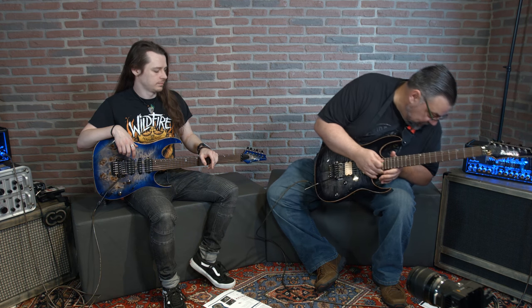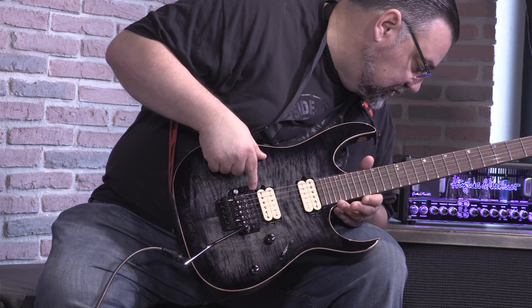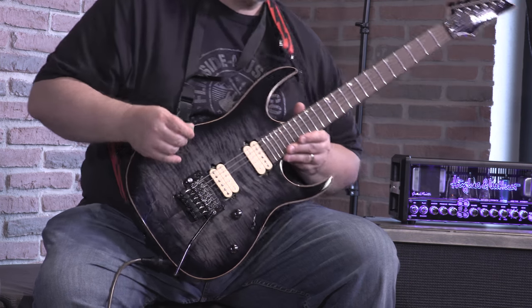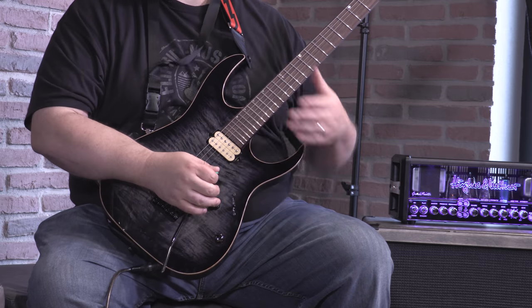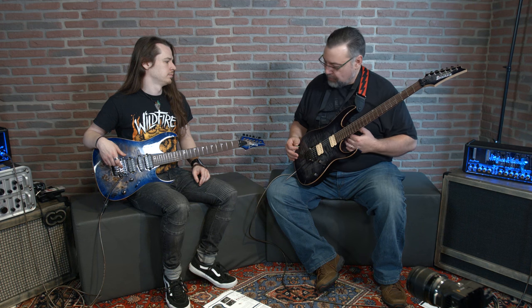This is going to have a maple neck with a rosewood fingerboard, the offset inlays, and a couple of DiMarzios. Let's see what those are - that's an Air Norton in the neck and a Tone Zone in the bridge. That matches mine - same pickups. So here you go: you're getting the same pickups, a very similar guitar, very similar fretwork on both guitars. But the difference is going to be the neck-through versus the bolt-on and where it's built.